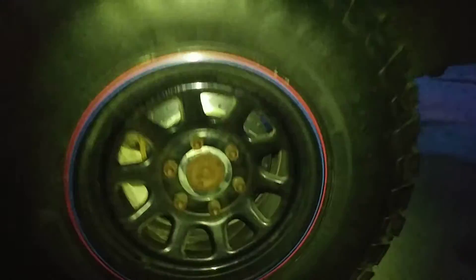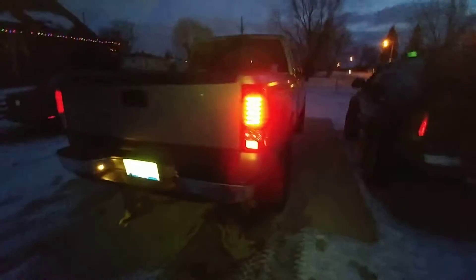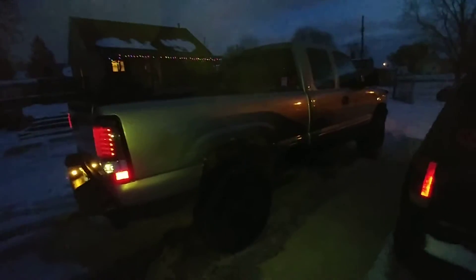Hey guys, just doing an update on the truck. Newest thing would be as of yesterday — you can see it there — drilled and slotted rotors. I know if you get drilled ones there's a possibility of them cracking, but I don't really foresee any problems with it. It stops the truck from 100 miles an hour really nice.